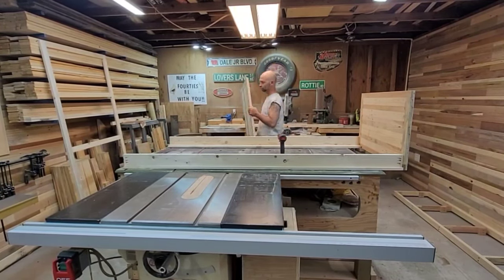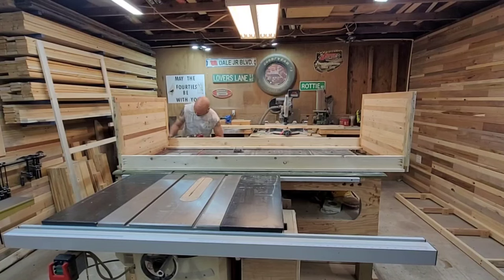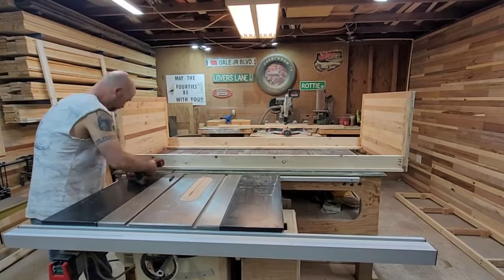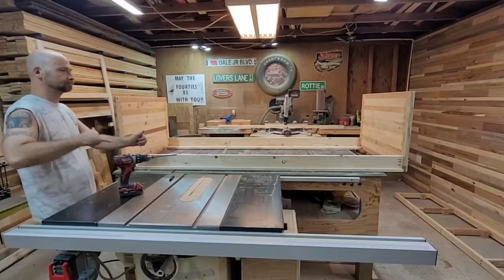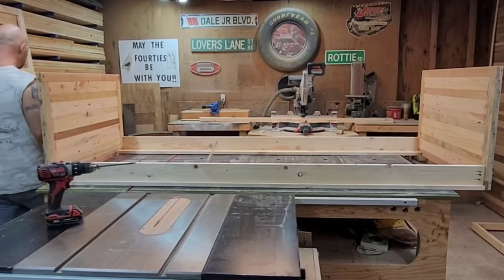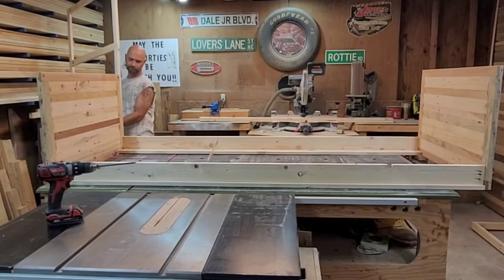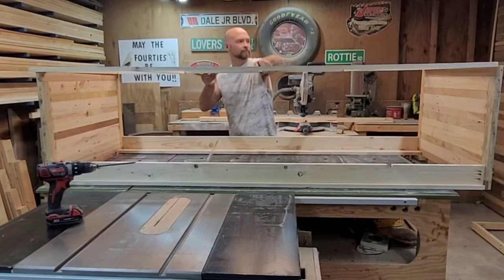That went better than I expected. Just like the other side, I'm going to throw some pocket holes in and we'll have half this thing assembled. On the bottom I'm using a half-inch spacer to lift that bottom board up - you'll see why in a little bit. After that last screw, little victory dance, and we can move on to the face frame. I made the face frame the full 80 inches so it would cover up those half lap joints. They're not the greatest half lap joints in the world, but the face frame looks a lot better.